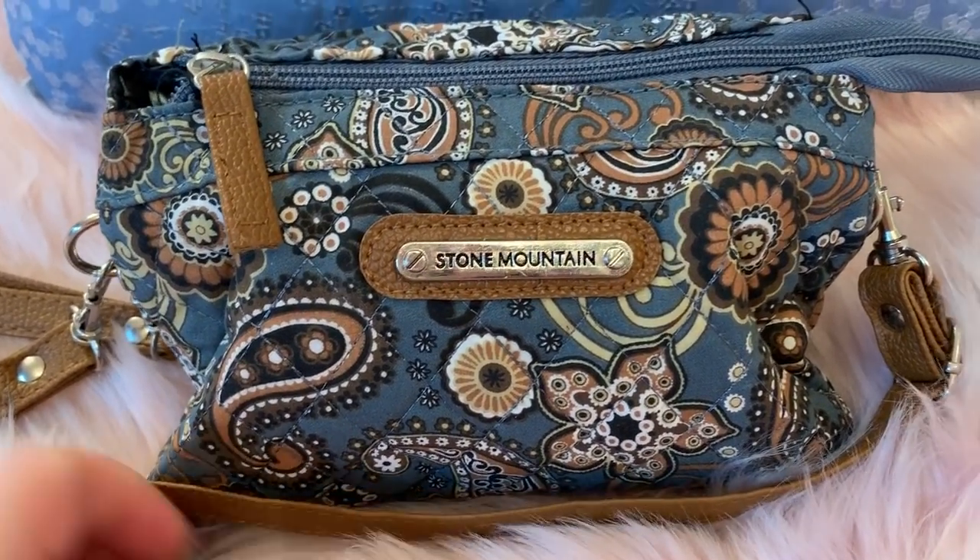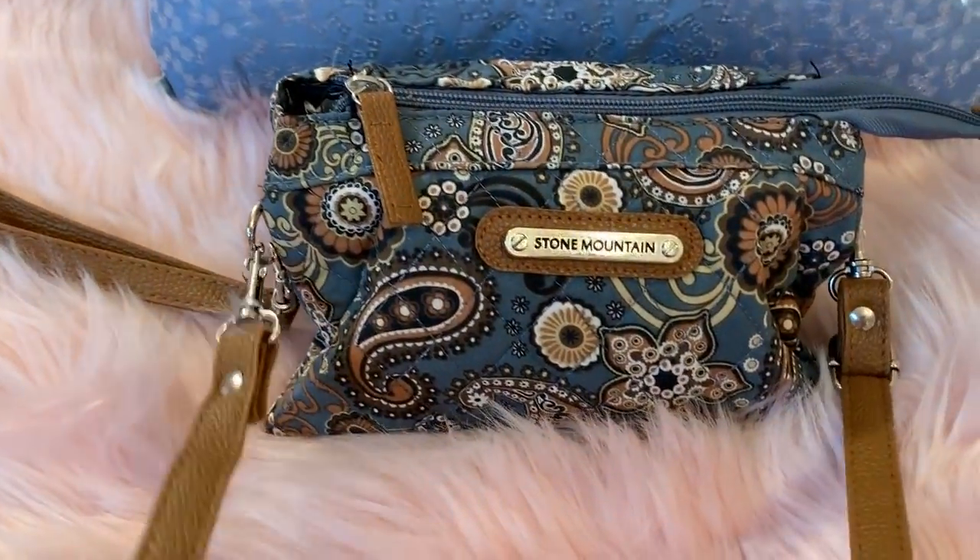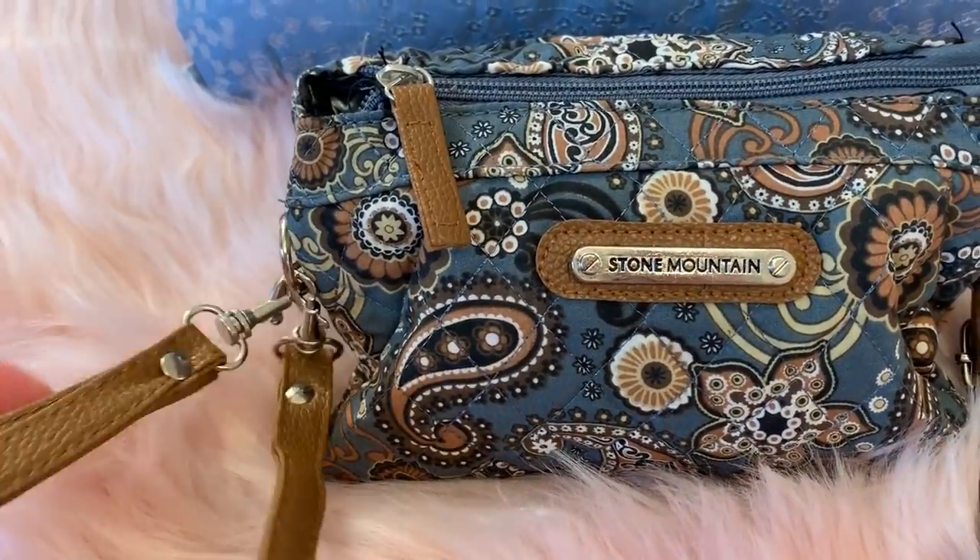I'm 5'2" in height, so this won't work as a crossbody if you're a tall person, but you can use it as a shoulder bag or a wristlet. That's good.